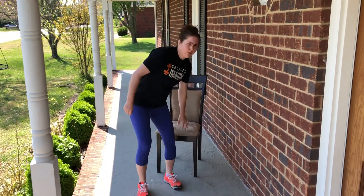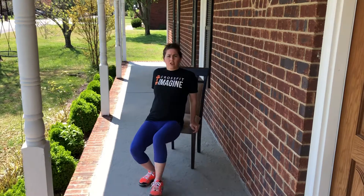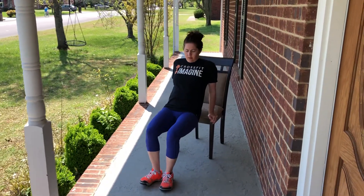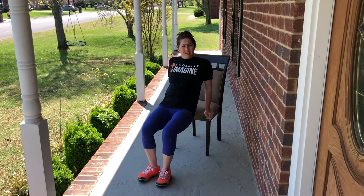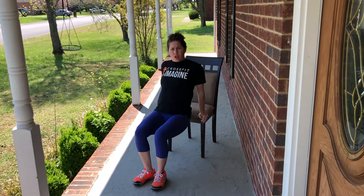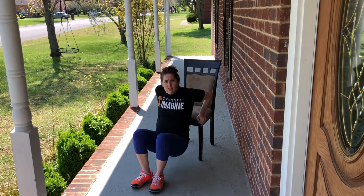A chair dip is good for your upper body. What you're gonna do is put your hands on the back of a chair. The easier way to do this is to have your knees bent. Drop down to where your butt is just above the ground and push up.